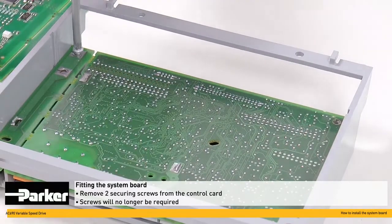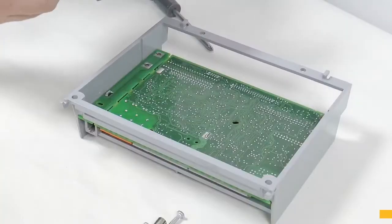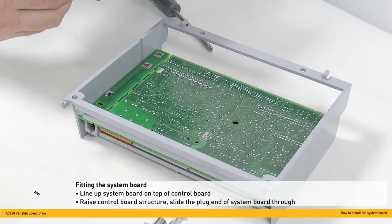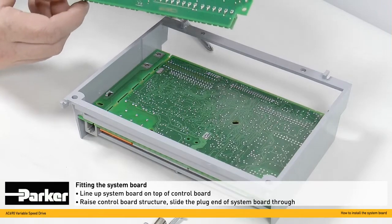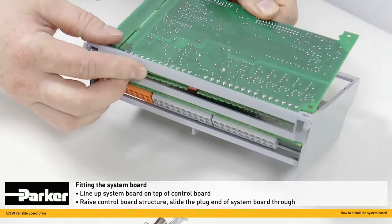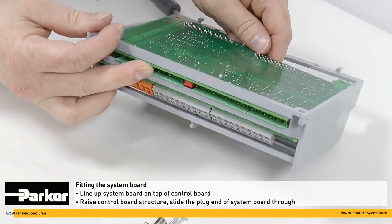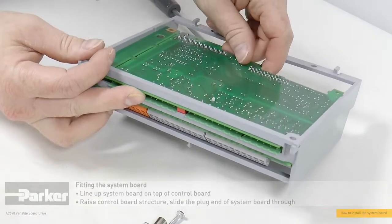With the system card fitted, the removed screws are no longer required. Now take the system board and line up on top of the control board. To make this easier, slightly raise the control board structure and slide the plug end of the system board through and gently lower into place.